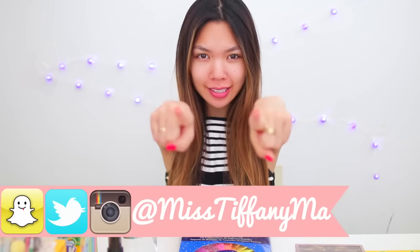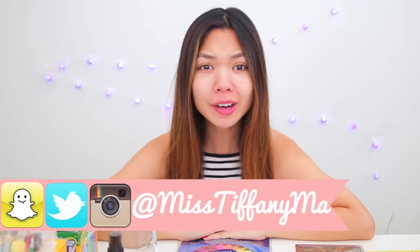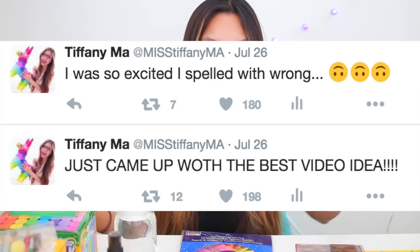Hey guys, it's Tip! What is freaking out you guys? As you guys can tell by the title of this video, we are doing a full face of makeup using only challenge — using only art supplies. I came up with this video idea on July 26, 2016, and I even tweeted about it. The tweet was like, I came up with the best video idea ever. Huge shout out to Natalie's Outlet — she did school supplies which is very similar to mine. Great minds think alike.